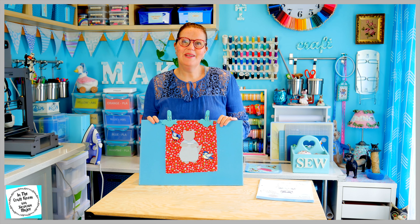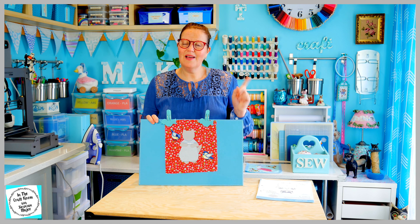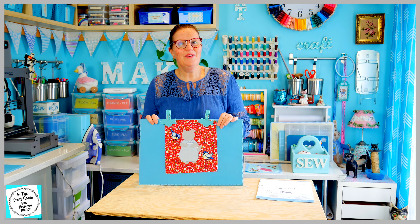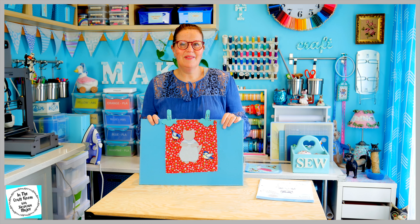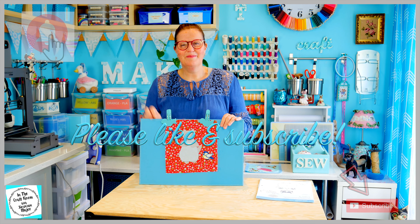Join me next time when I paint in her features with fabric paint, like we did with the Benjamin Bunny character square. Thank you for joining me in the craft room today. It's been a first for me and I hope to see you next time. Don't forget to like and subscribe. Bye!